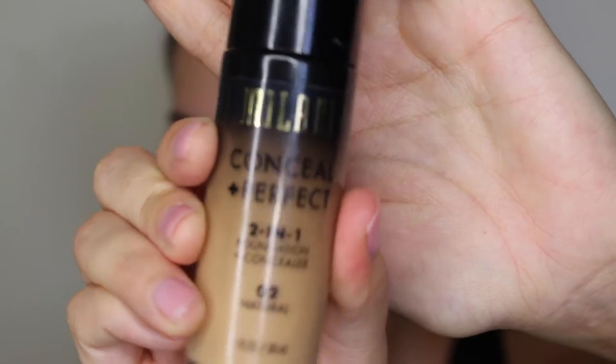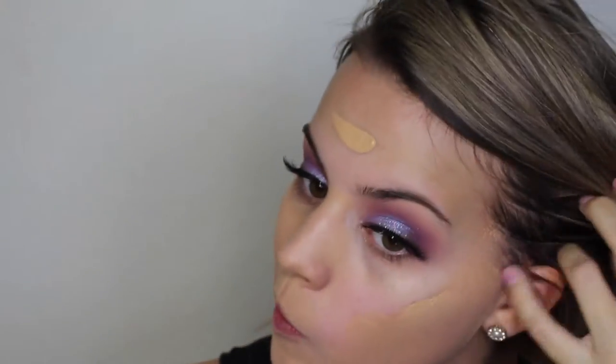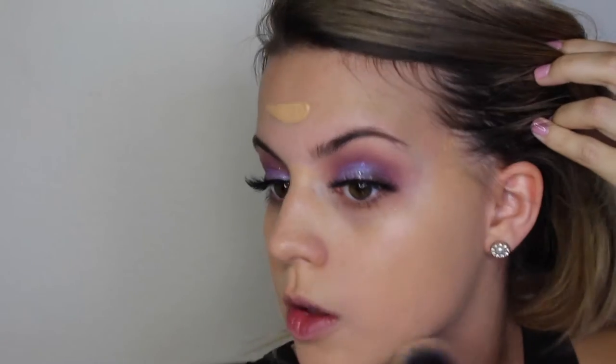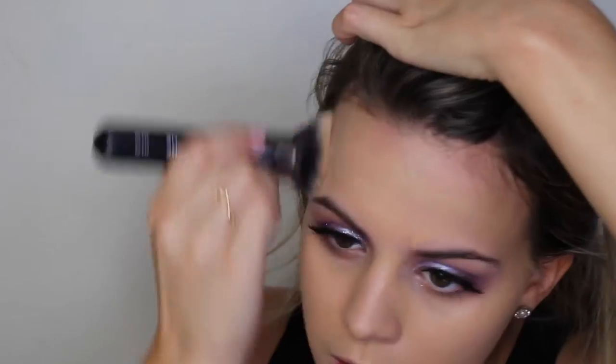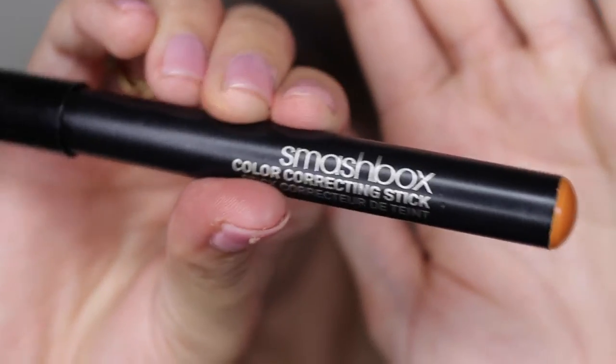For foundation today, I'm going to use my Milani Conceal Imperfect 2-in-1 foundation in the shade Natural 02. This foundation is the best drugstore foundation I've ever tried. It is so full coverage and it's just the perfect mix between matte and dewy — kind of a satin finish. It really covers up all the little imperfections and does a great job of evening out my skin tone.